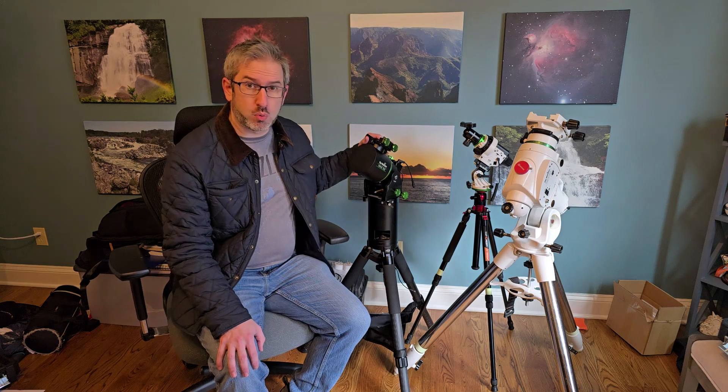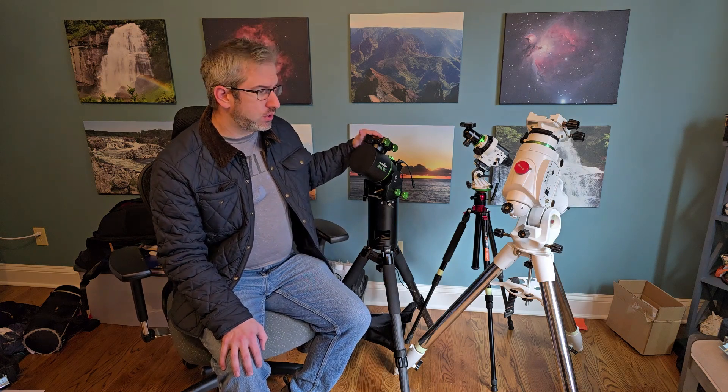Hey everybody, my name is Brent Ellis. I'm an amateur astrophotographer out of Memphis, Tennessee, and I'm going to be taking a look today at a new piece of equipment I've got for my Skywatcher 150i mount.